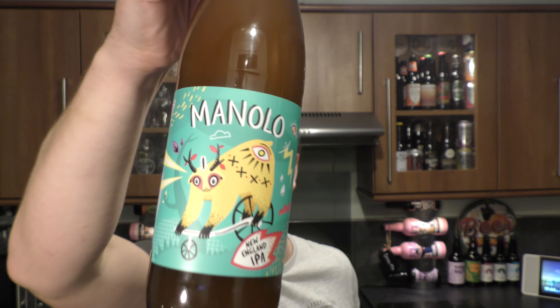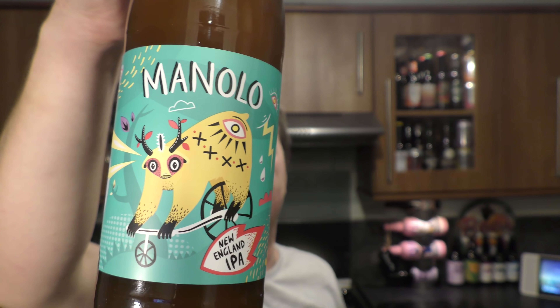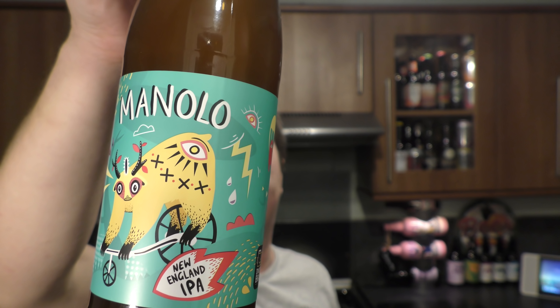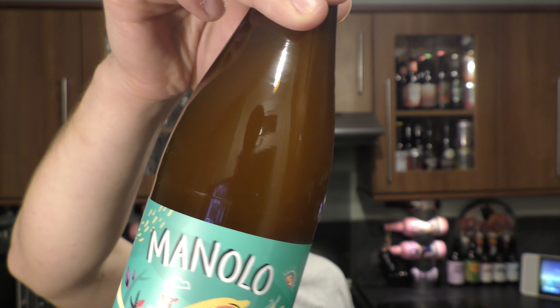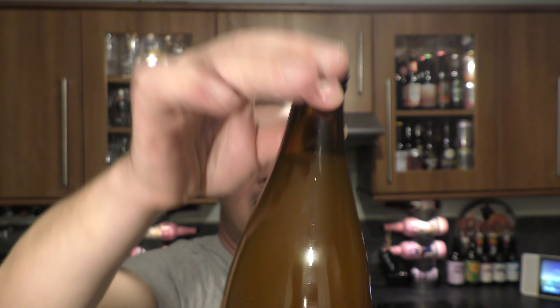It's beer o'clock on ReloCraft Beer. Today we've got a beer called Manolo. It's a New England IPA coming in at 5% ABV. Look at that lovely haze on the bottle — you can see the haze of the beer there. It's by — excuse my pronunciation, Poland — Dwyż Brachy. I think that translates to 'two brothers.' I think I got that one right. My Polish is improving.